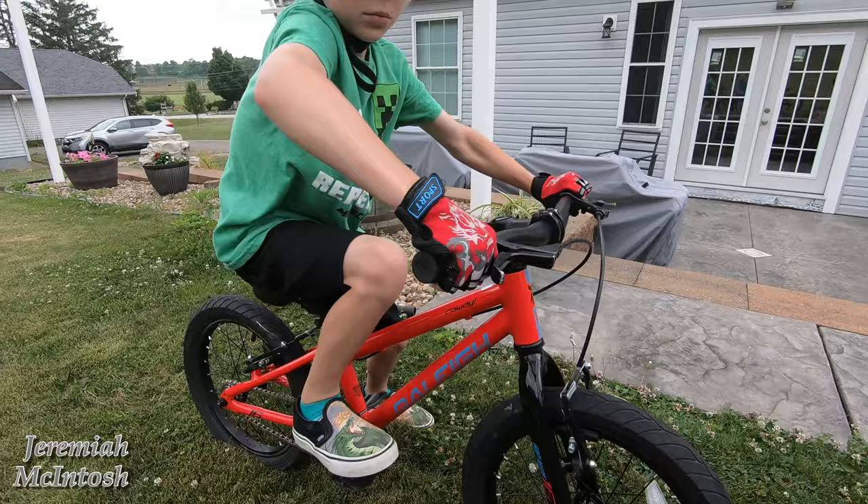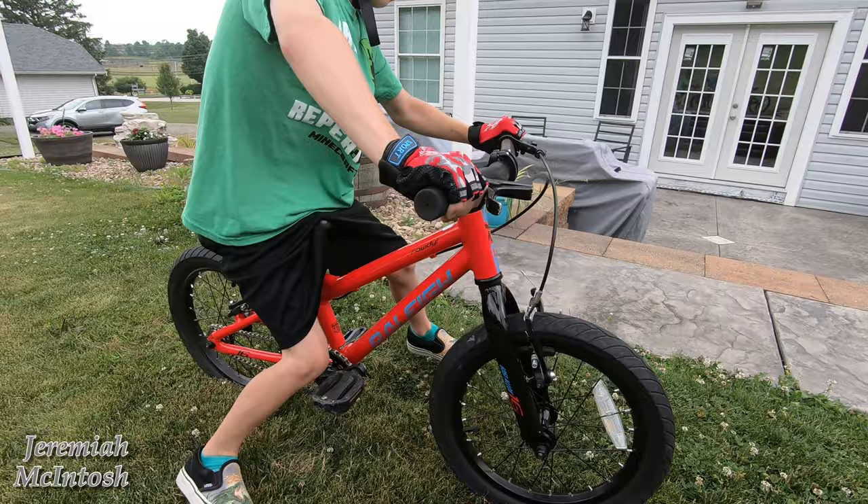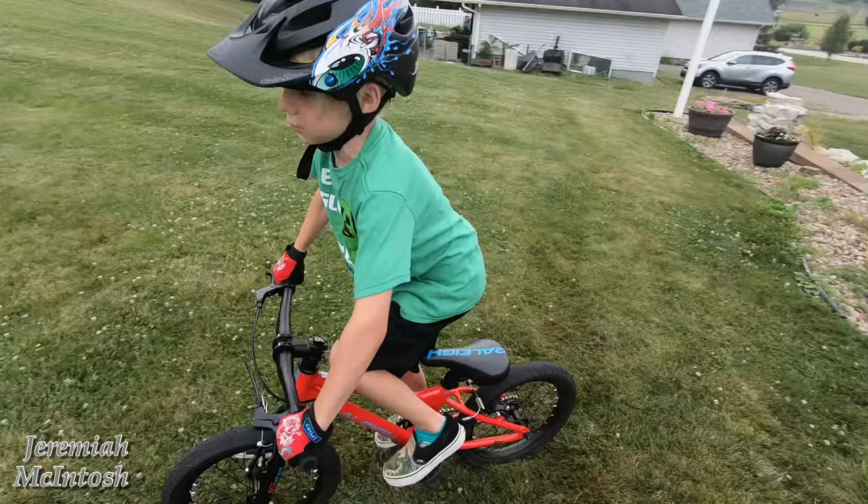Now I'm going to show you the bike he upgraded to — the Trek Precaliber 2020. He takes it for a quick spin and you can see he still fits on it well and is still riding with no problem.